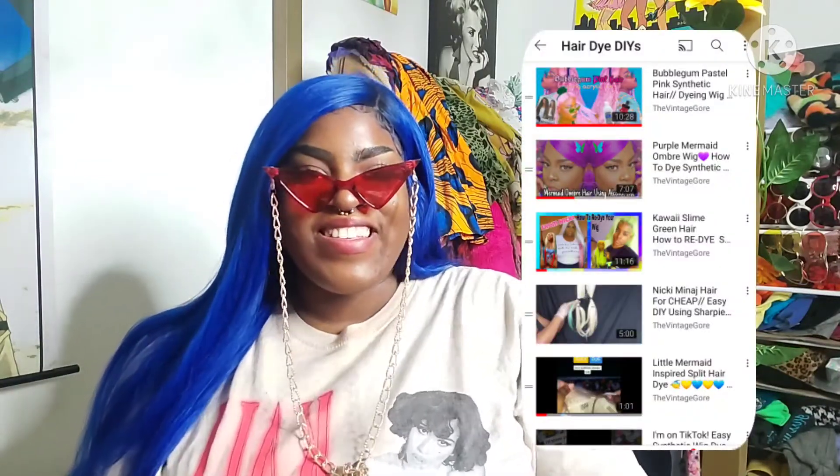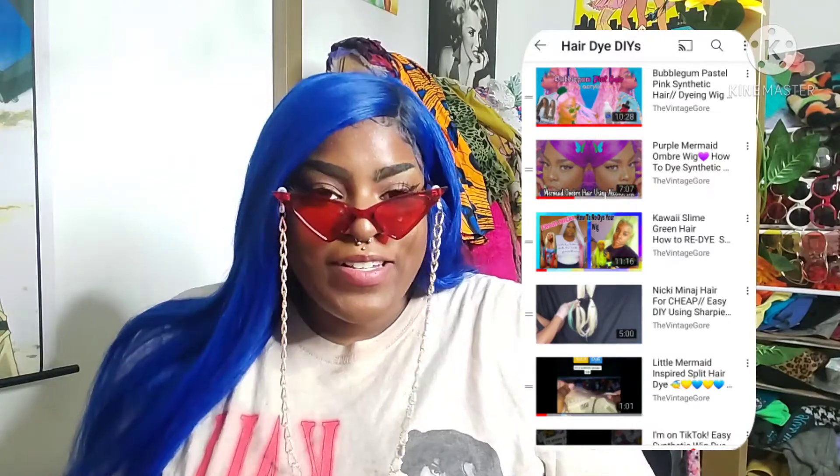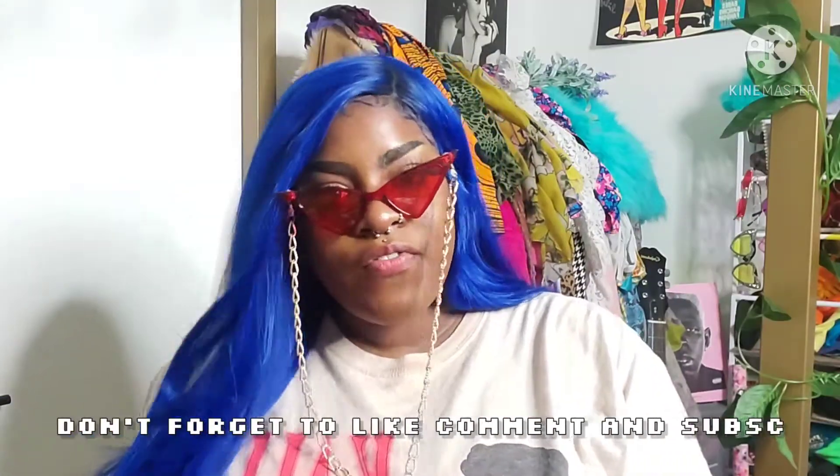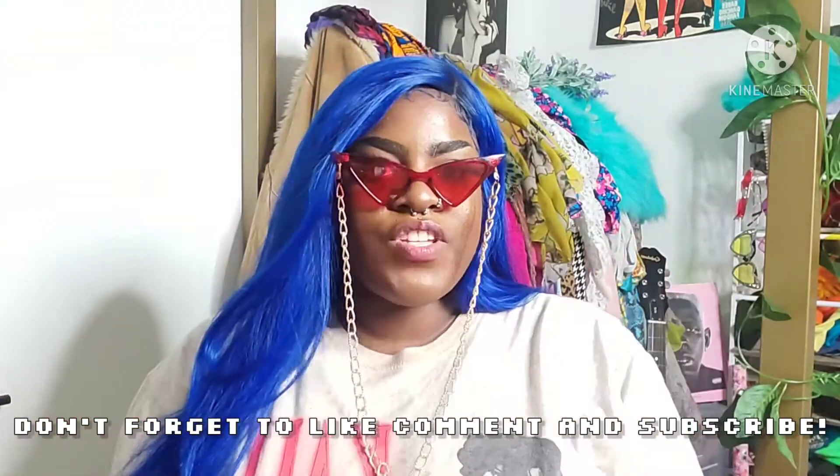If you want to see how you can dye your wigs, I have a whole playlist just for you so you guys can dye your synthetic wigs for cheap. We're trying to save money and look cute in 2021 because 2020 really did a number on us. I'm going to come up with more tutorials, more in-depth ones. Make sure you guys subscribe for more hair and fashion DIY stuff. If you want to see how I got this result, continue to watch.